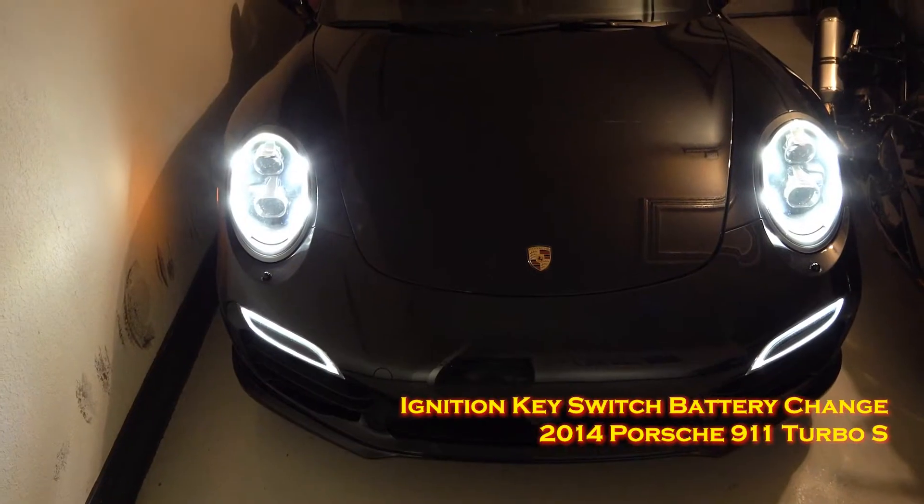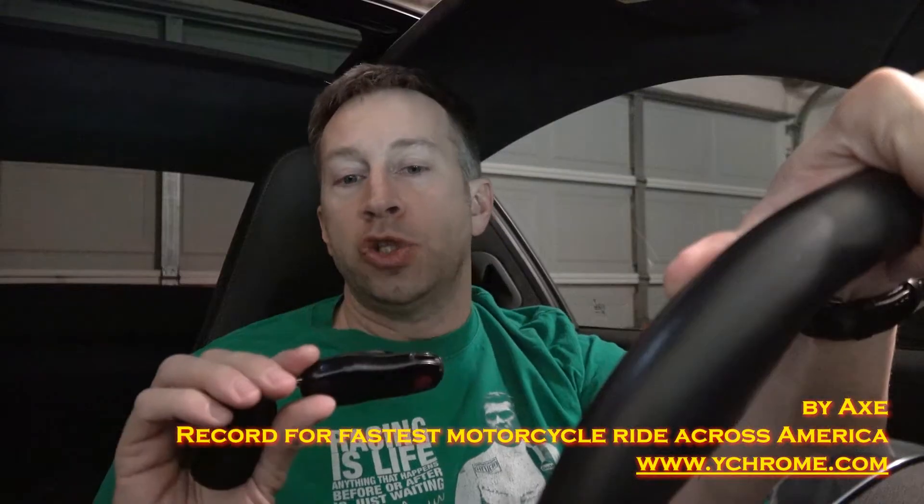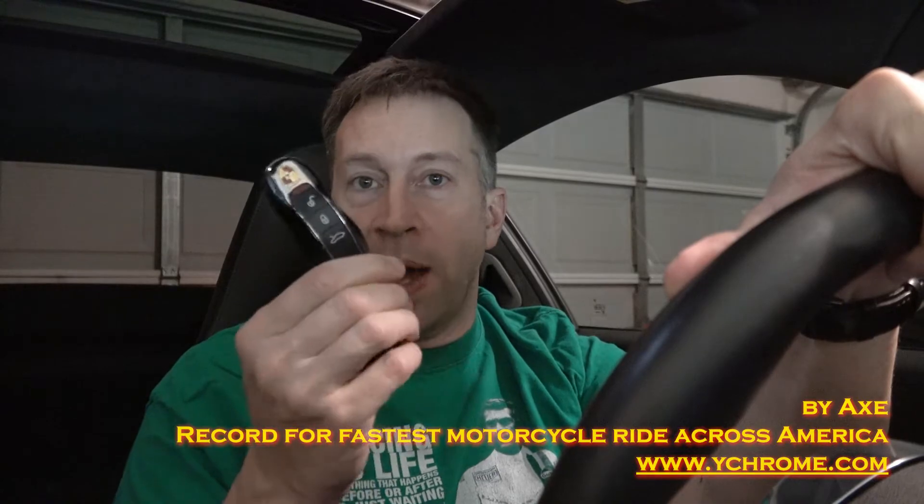Today I'm going to show you how to replace the battery in your ignition key switch. This is going to be on a 2014 Porsche 911 Turbo S, but it should work in anything that's got a similar fob to this.